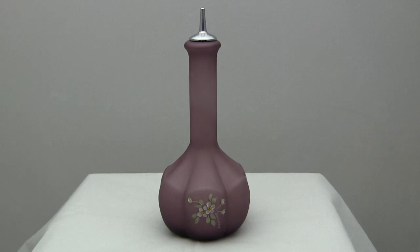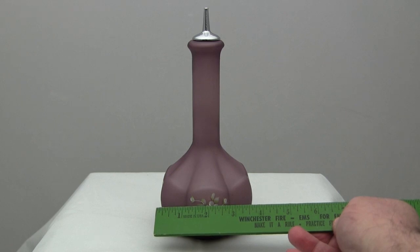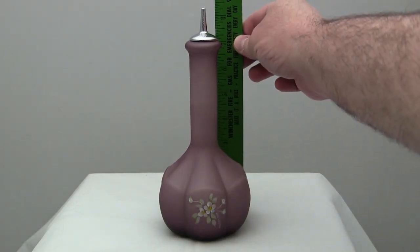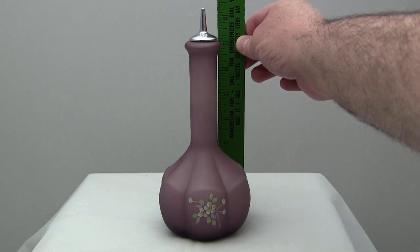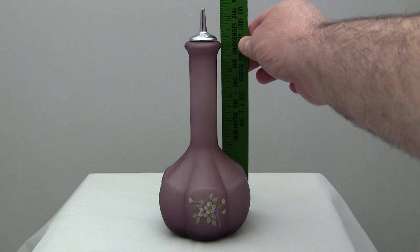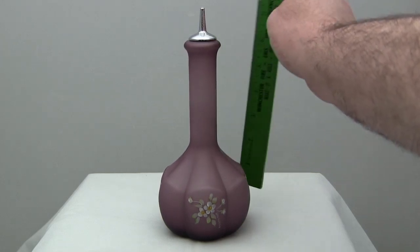This item measures about three and three-quarter inches wide, about seven and three-quarter inches tall to the glass top, and to the spout dispenser spout about eight and a quarter inches.